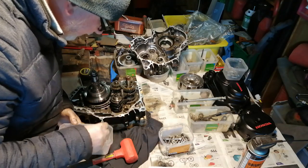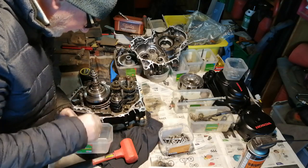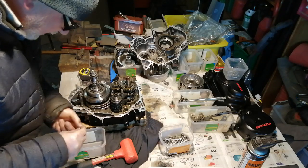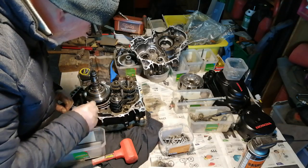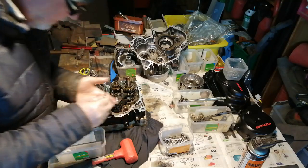Bear in mind I've had this engine full of oil and flushed, full of diesel and flushed, and yet it's still absolutely full of bits of broken pistons, and some are quite big.